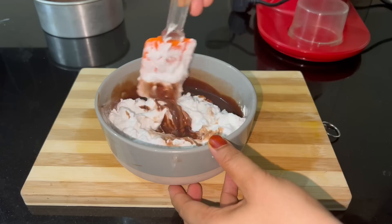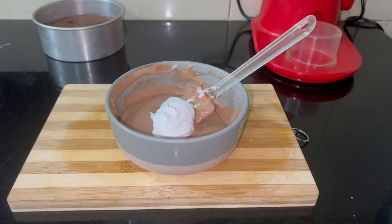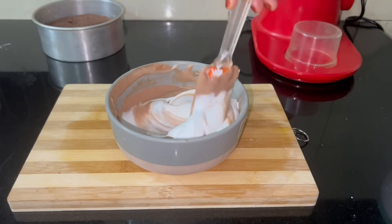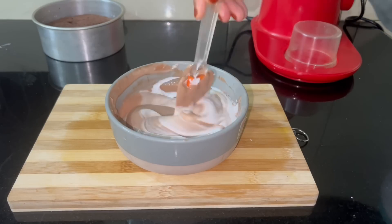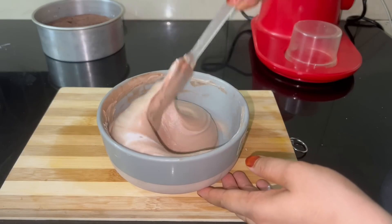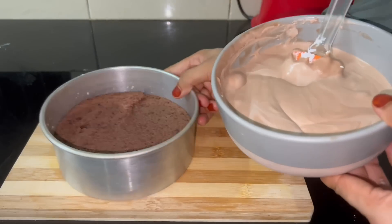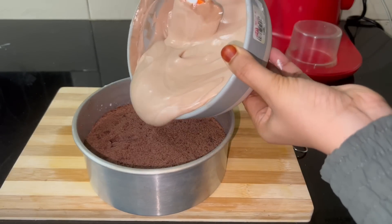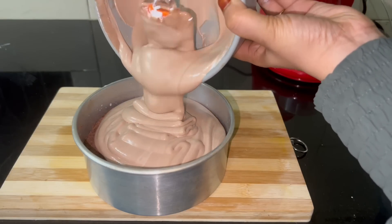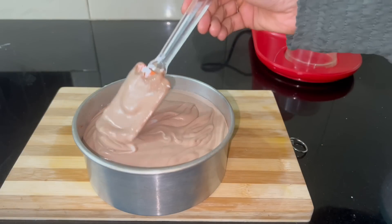We will mix it a bit. We will set it a bit. Mix the cream to a consistent texture and set the 2nd layer of cream. I will not put the cake in the fridge yet — I will put the 2nd layer of cream in the fridge. After that, we have 3 layers.